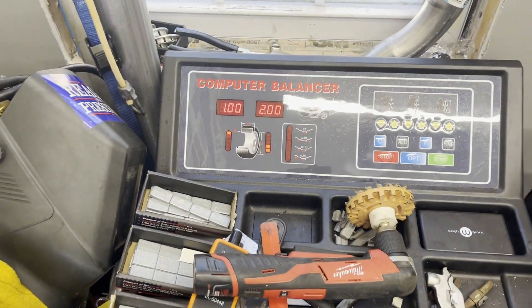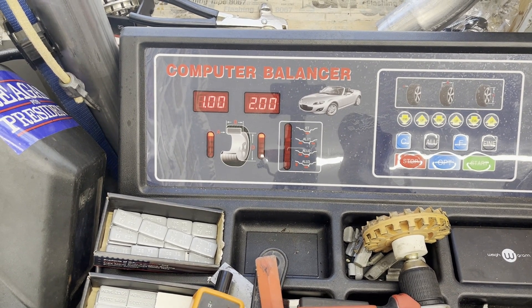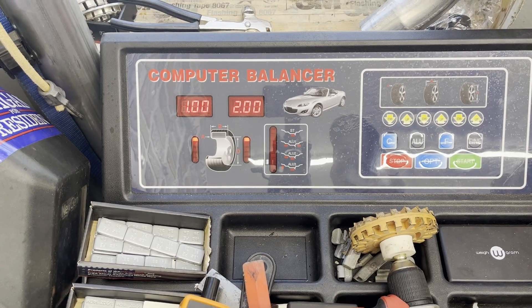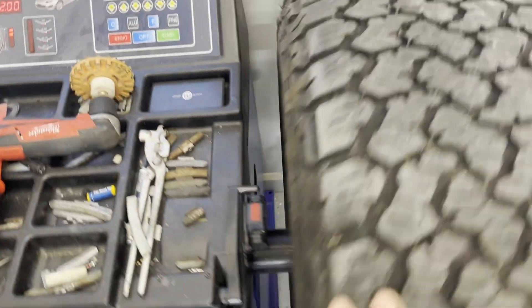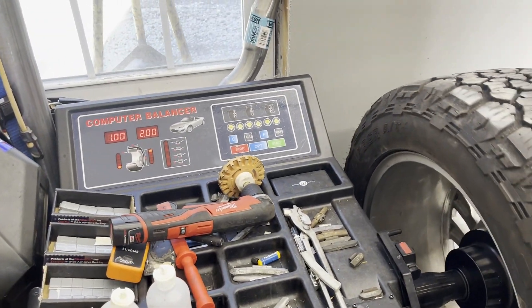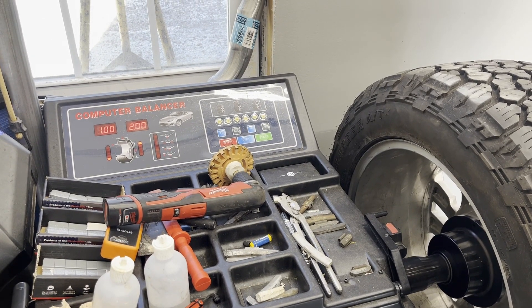All right, so we've got one ounce and two ounces, which if you compare that to before, is a little bit better. I'm kind of satisfied right now that the actual runout we were trying to get rid of is pretty much fixed. It's hard to see here, but it looks a lot better. So I'm going to balance this up and mount it on the car and we'll take it for a test drive.